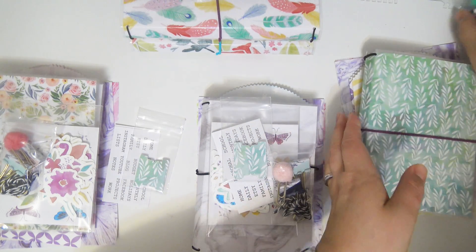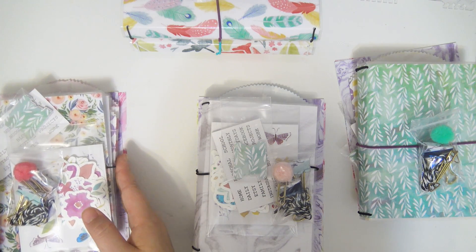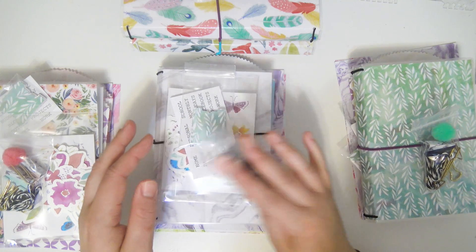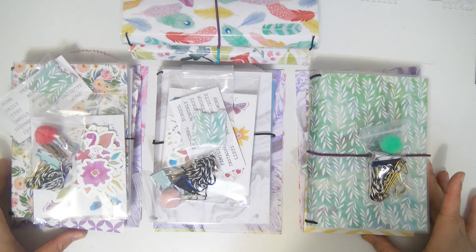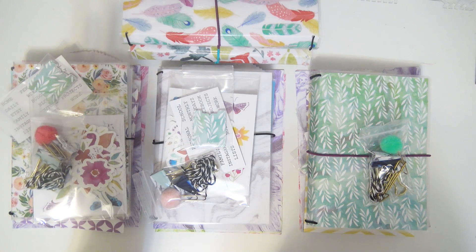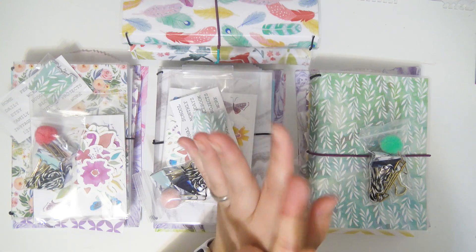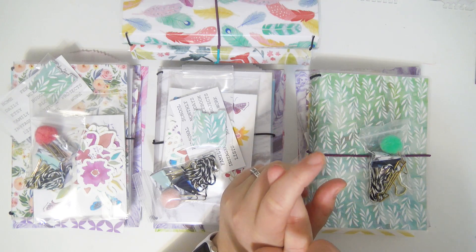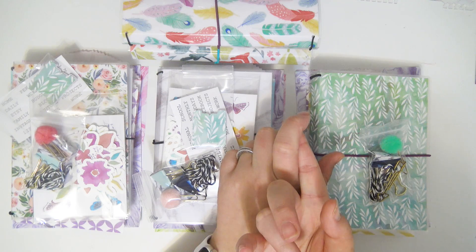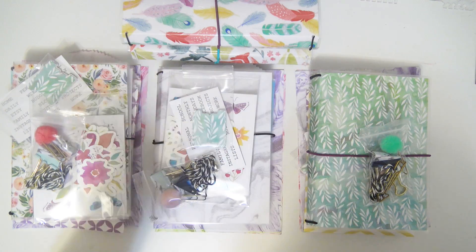The bundles will be sold for $49.99. The B6 TNs will be $9.95 each. The one with the upside-down pockets will be discounted, probably $8 or $9. The four-page sticker bundle will be available separately in matte and glossy options, and the tabs and tab labels will also be available separately — but only eight sets, so very limited.